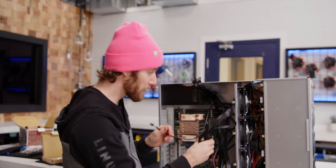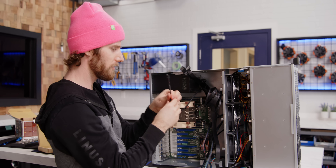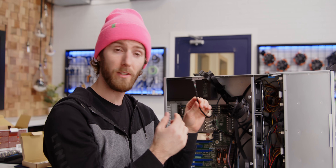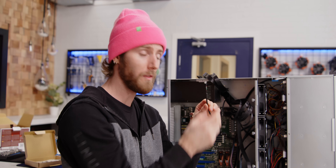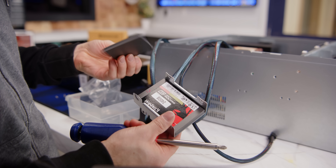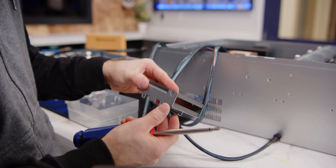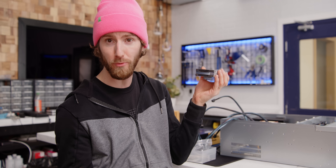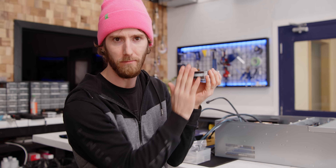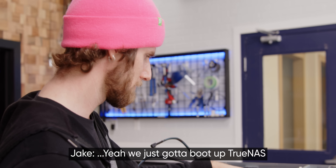While plugging power into the motherboard, I noticed this power supply has a USB connector coming out of it. FSP has a little tool — only runs in Windows unfortunately so we can't use it here — but it allows you to monitor temperatures, fan speeds, and all that cool stuff off a USB header. For boot drives, we used a couple of Kingston 240 gig SSDs. You can use basically anything for this, but I'd recommend having two so that in the event of a boot drive failure, you have a live copy ready to go.